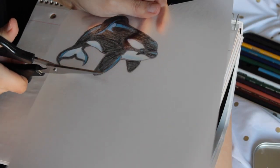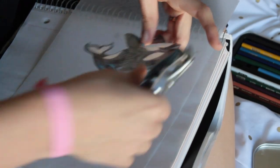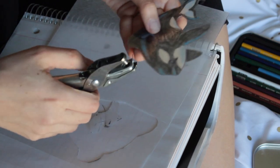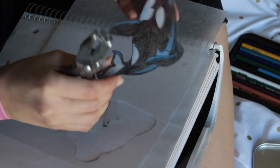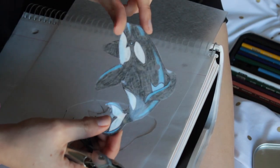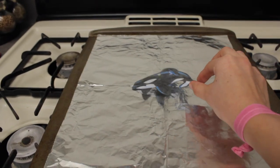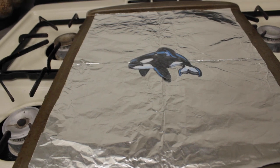Use your scissors to cut the charm off the sheet. Be careful because it is pretty easy to crack it. If you want to make your charm into a necklace, you can use the hole punch to poke a hole at the top. Now that we've finished creating the charm, it's time to bake. Place your charm on a cookie sheet lined with foil and have the shiny side facing up and the colored side facing down.